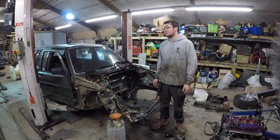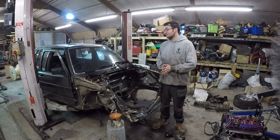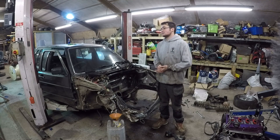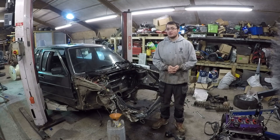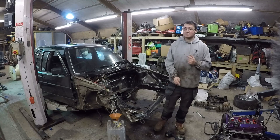If all went really well and my parts arrived today, there could be a running and driving Mk2 20i Turbo by the end of tomorrow. So let's see how it goes.